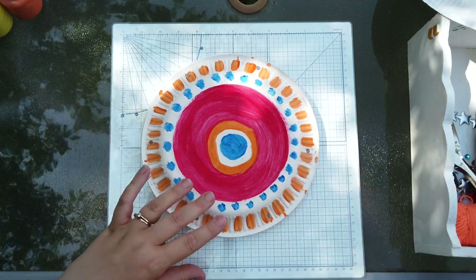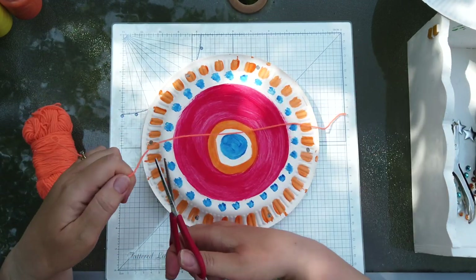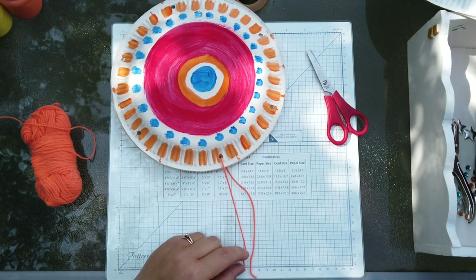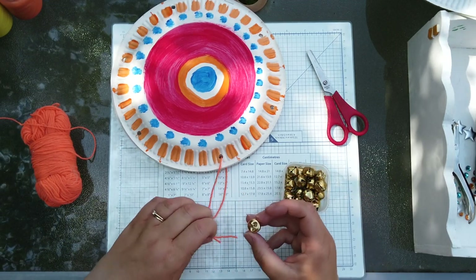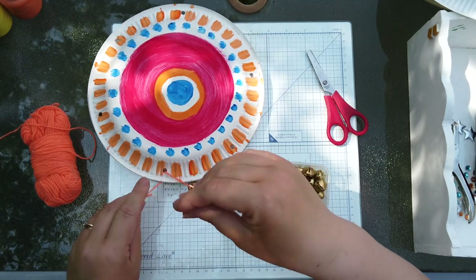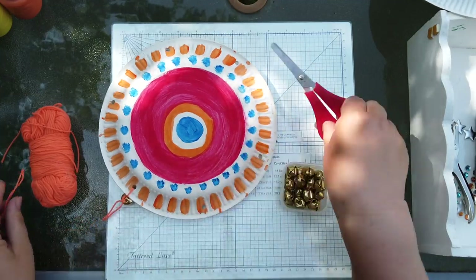Then you need a piece of wool. I'm going to use orange wool for mine — you can use any colour you want, you can use string, you can use ribbon. All you need to do is cut a piece off and thread it through the holes like so. Take one of your jingly bells — they have got a little loop on the top — so all you need to do is put the wool through the bell, grab it on the other side, and then tie your bell on. I don't want it too tight because you want it to be able to jingle.